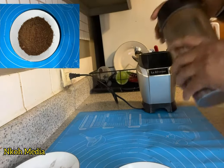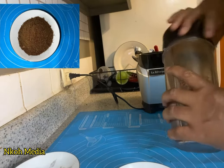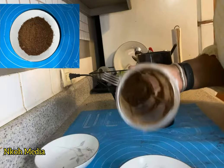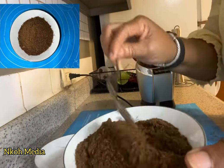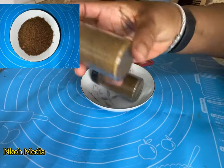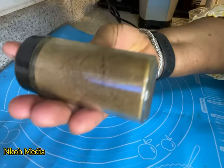Grind to a powdered form — remember you don't add water. Add ground oziza and mix it up very well. Store it in an airtight container and add it to your pepper soup.